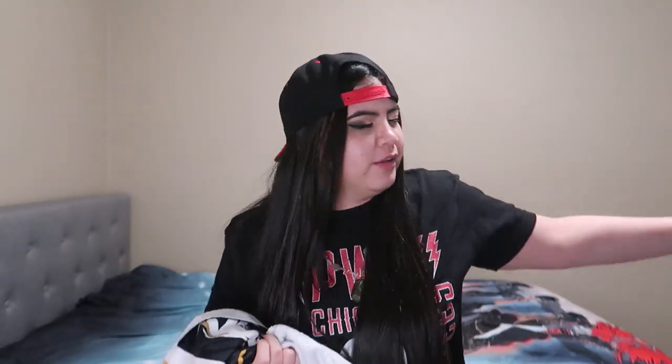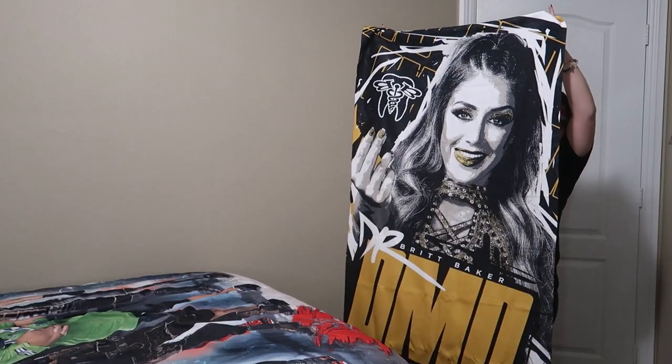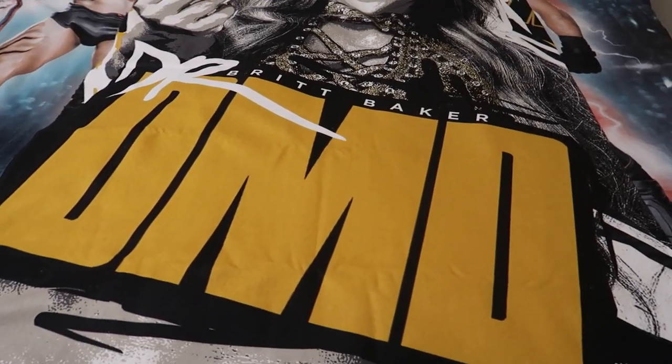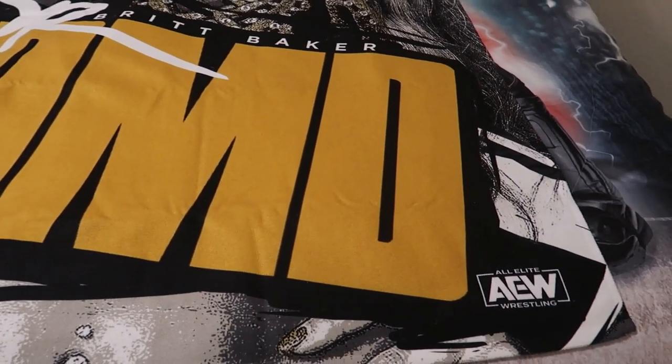My last towel is going to be kind of awkward to show too, so just be aware. This is going to be the Britt Baker towel. I'll show it to you guys from far away like I did earlier and then show it on my awkward bed. It says Dr. Britt Baker, DMD on the bottom of the logo.